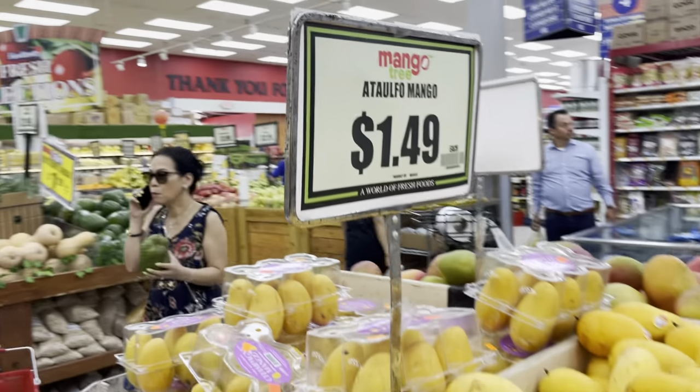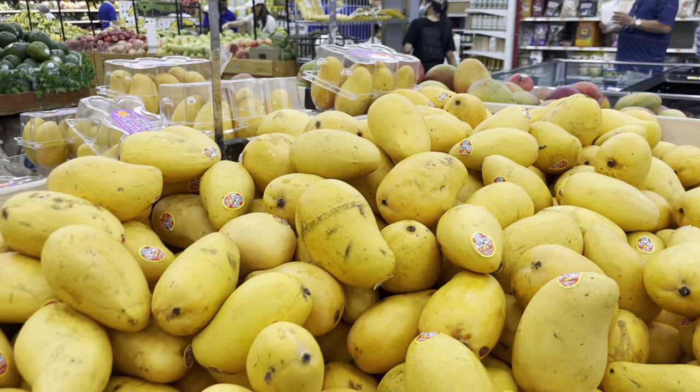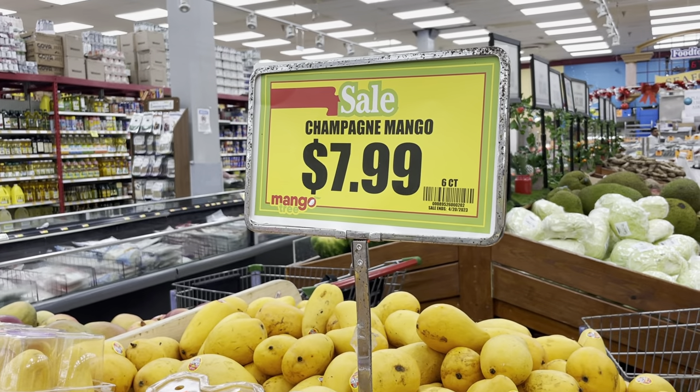Hey guys, what's up? We're here at the store picking out Ataulfo mangoes. I think they're also known as champagne mangoes. And they are cheaper to get in the box — a little bit cheaper.